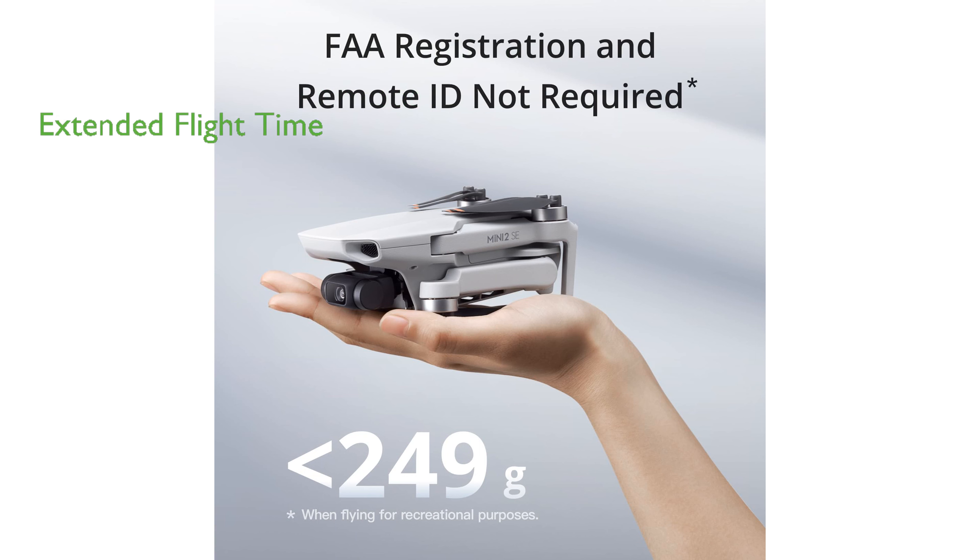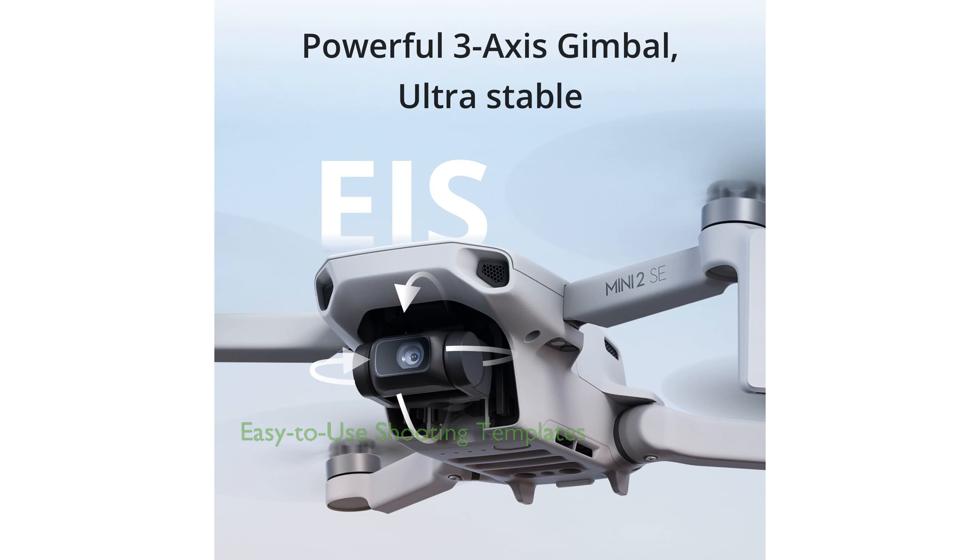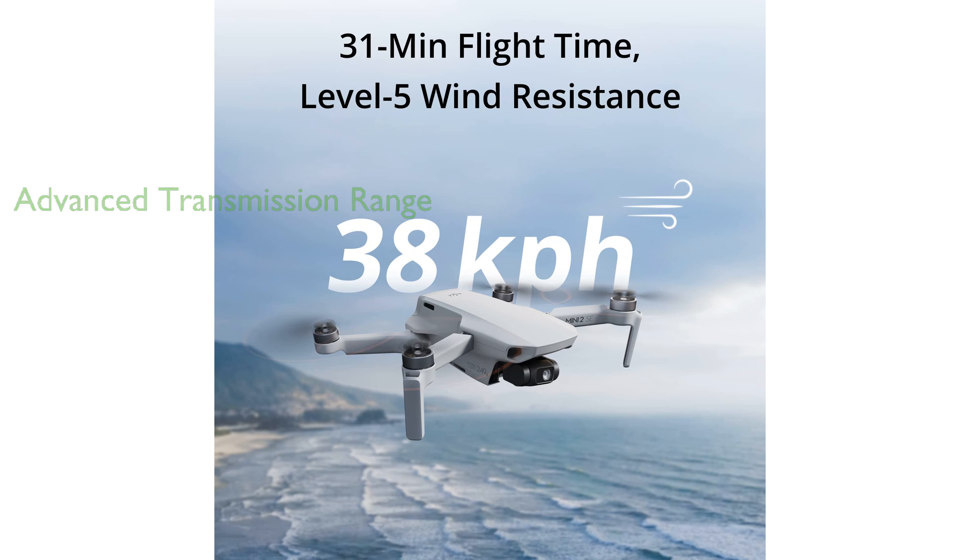The drone offers an extended flight time of up to 31 minutes, and with the additional intelligent flight batteries, you can achieve a total flight time of 93 minutes. The DJI Fly app provides easy-to-use shooting templates for creating professional-level videos that can be shared directly on social media. The DJI Mini 2 SE has an advanced transmission range of up to 10 kilometers, offering enhanced transmission and stronger anti-interference capabilities compared to Wi-Fi.